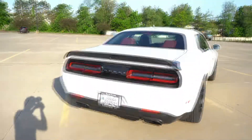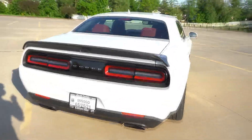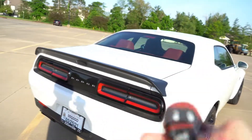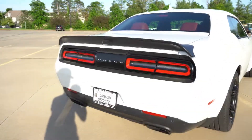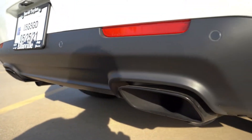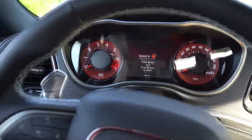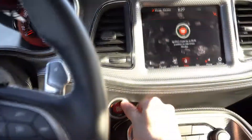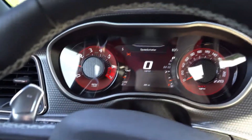Let's go ahead and close the hood. Before we get inside, I'm going to show you what the startup sounds like — this is a stock muffler, nothing deleted. This is bone stock; we just got it about three weeks ago. Now we're inside the vehicle. I'm going to start it up to show you the heads-up display and head unit.